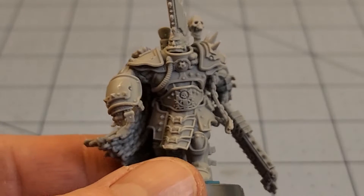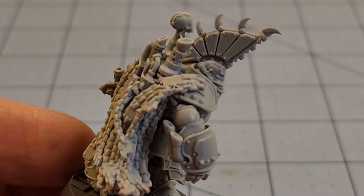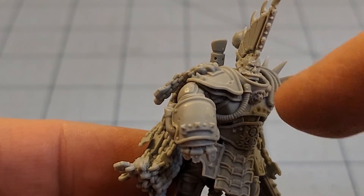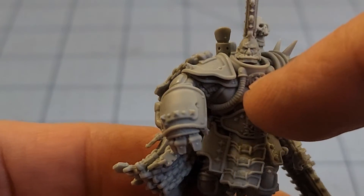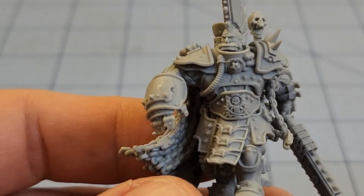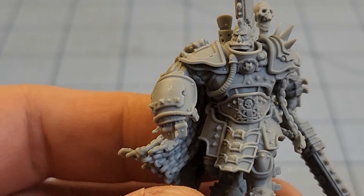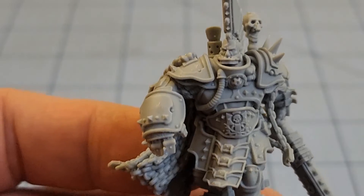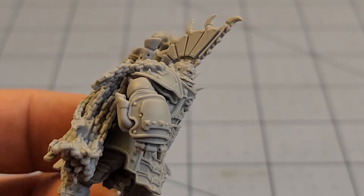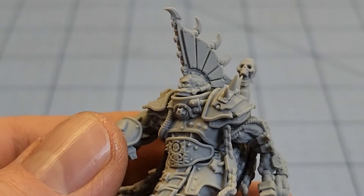Ajax is all put together here, and for the most part he was not too much of an issue. There's some glue that's dried on his head, and he doesn't want to stay on the base either. He's got some pretty good width and a lot of mass. Even GW Forgeworld had to point out that that is one of the most impressive mohawks we have seen on the tabletop so far.